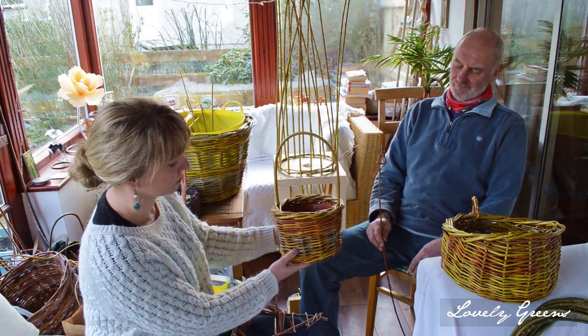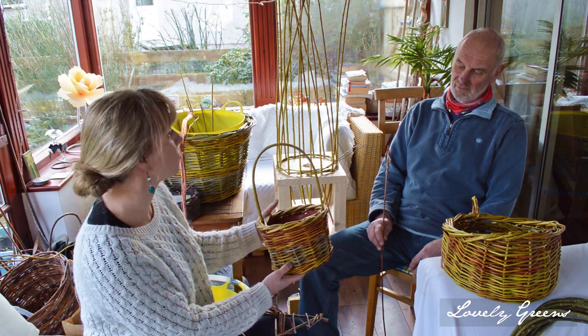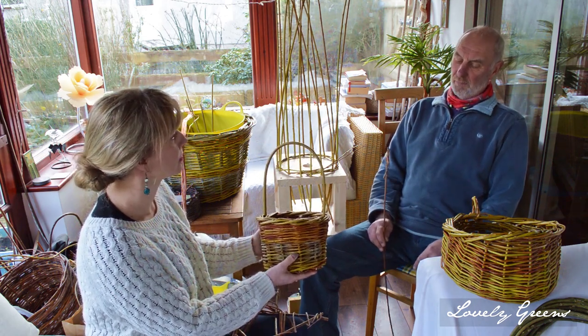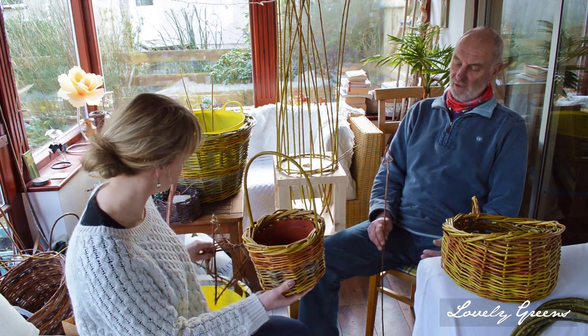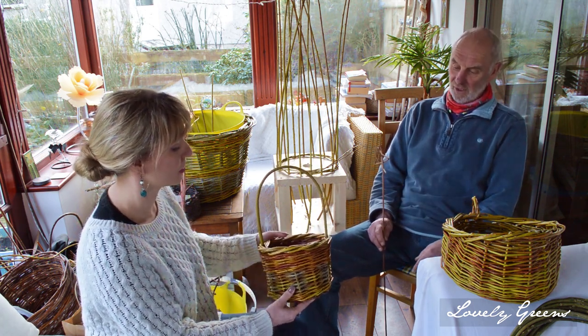That probably, not including collecting the willow, probably about an hour to an hour and a half. An hour for yourself? Yeah, just to do the construction of it. For a beginner, how long do you think it would take? When they come to classes we start at 10 o'clock and finish mid to late afternoon, and over that time they'll do something probably a little bit bigger than that.